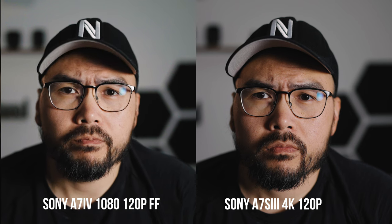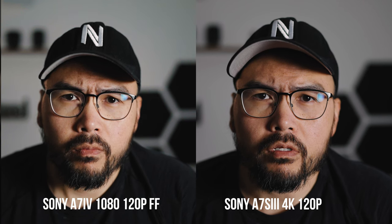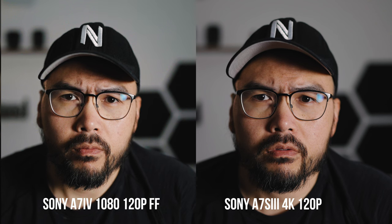In my opinion both 4K 60 options are pretty much equal in sharpness, but one thing the a7S3 does better is it can do 4K 120p in 10-bit, and to me that is worth the additional money you pay for the a7S3. At the end of the day, even though 4K 24p is sharper on the a7-4, the a7S3 has 4K 120, and the a7-4 has a lot more rolling shutter in 4K 24 full frame. So in the end, the a7S3 is still the best video camera for videographers and video creators.